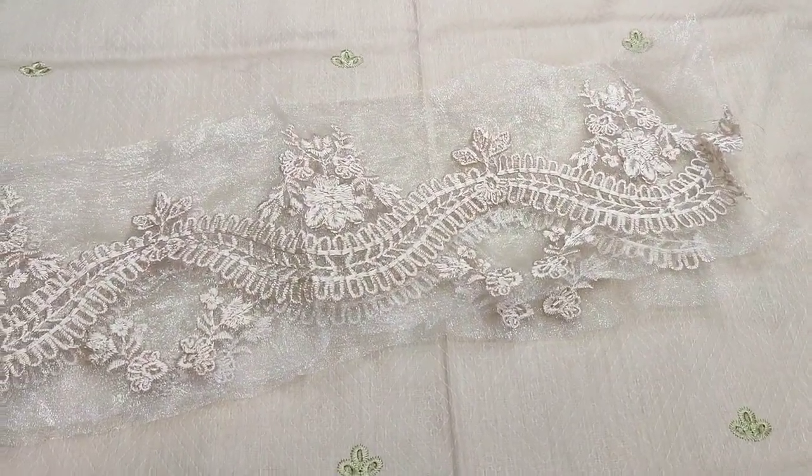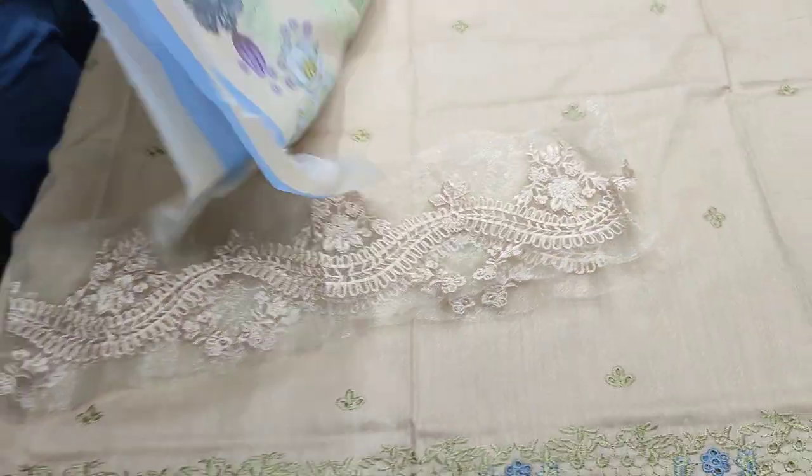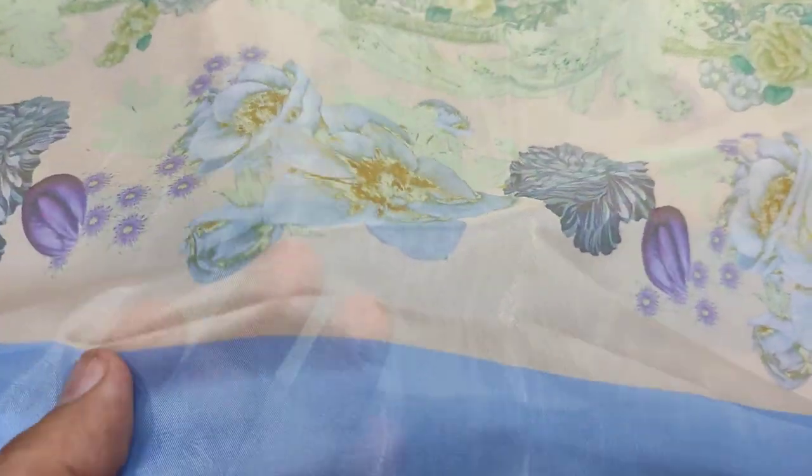This is the embroidered lace for the trousers. This is the embroidered lace with soft fabric.